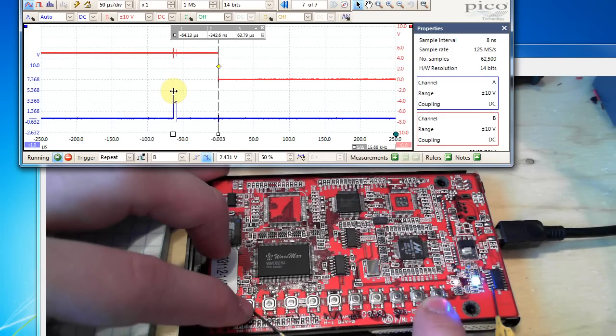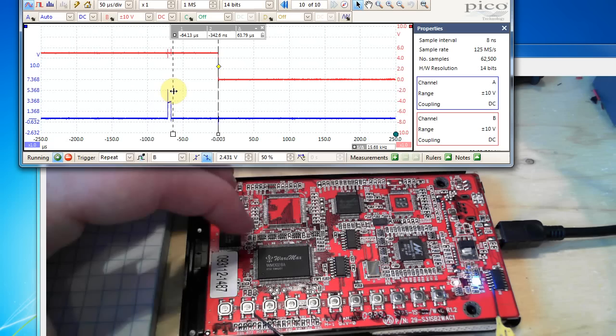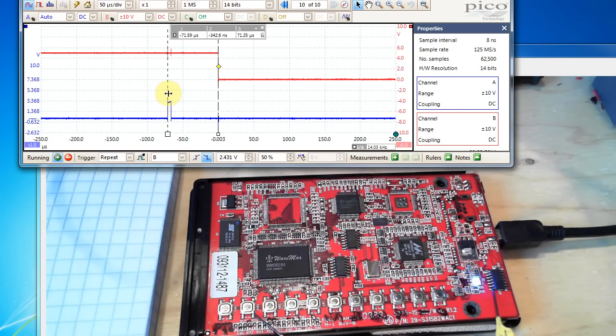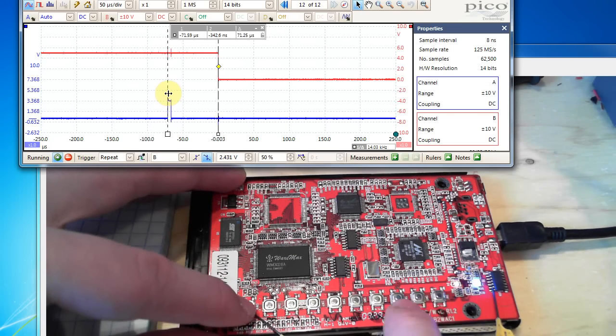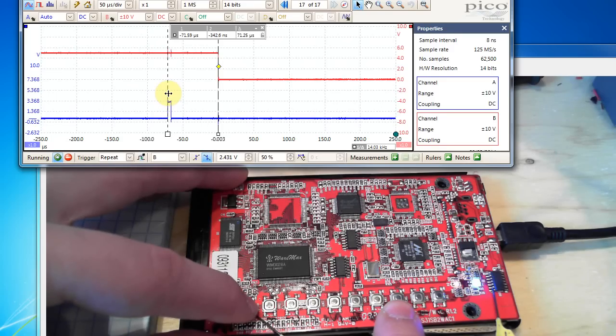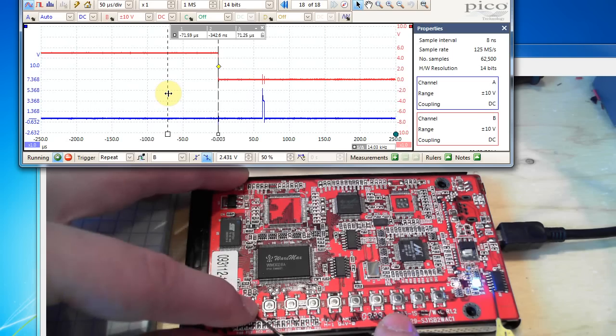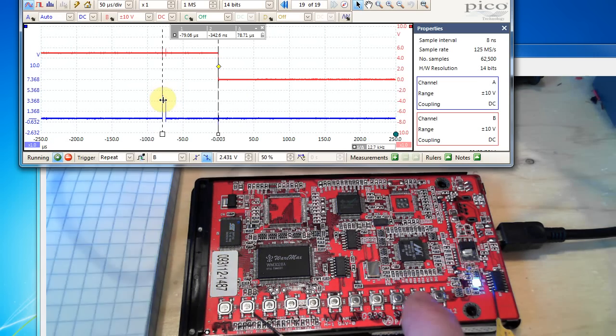We try one zero nine nine nine nine — same timing. One one nine nine nine nine — same timing. One two nine nine nine nine — and hey, this moved over! So the second digit is two. Continuing: one two zero nine nine nine — same; one two one nine nine nine — same; one two two nine nine nine — same; one two three nine nine nine — and it jumped again. The third digit is three.